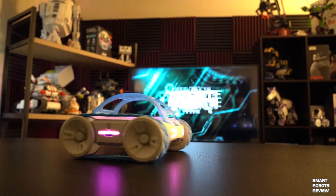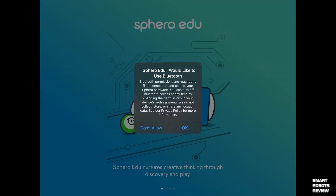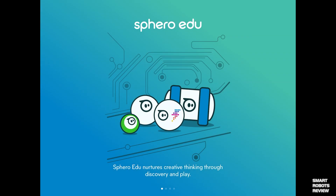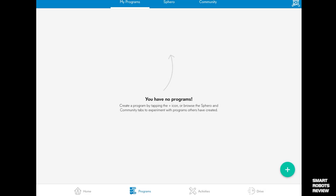Setup is straightforward — right out of the box and ready to go. If you've used Sphero before with any robot, you've used Sphero EDU, the app to reprogram them, and you can probably get started right away with this robot. It's available on Android and iOS.